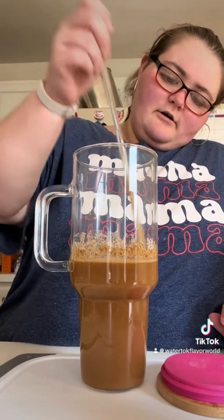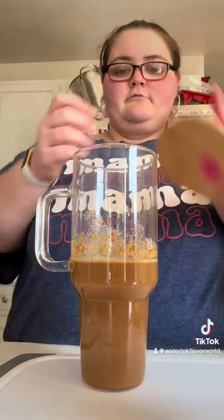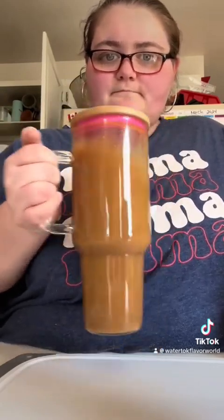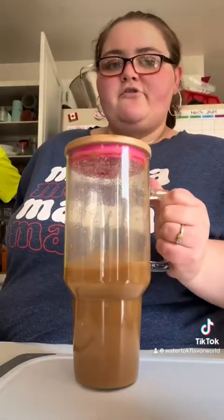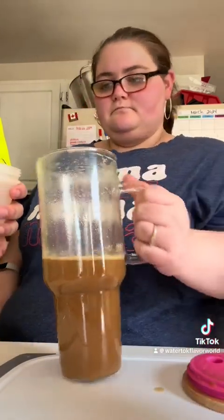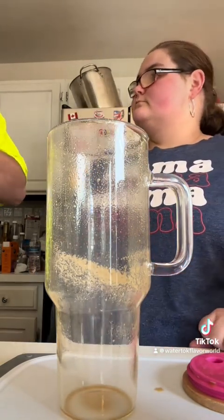I need one of those shaker cups — like the ones they mix your drinks with at the bar. They're popular right now because they're doing it with regular drinks too. I need a shaker cup.